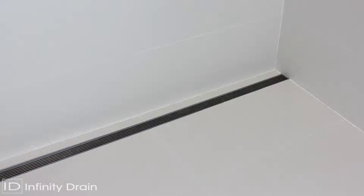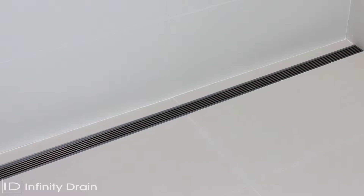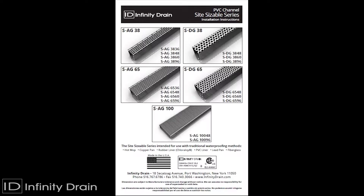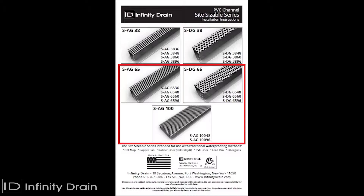The Infinity Drain Site-Sizable Linear Drain System allows for adjustment of the channel length on site, as well as placement of the outlet anywhere along the run of the channel. This video shows the installation of the SAG38 with an offset outlet. Details of the channel assembly for the remaining models are also shown.